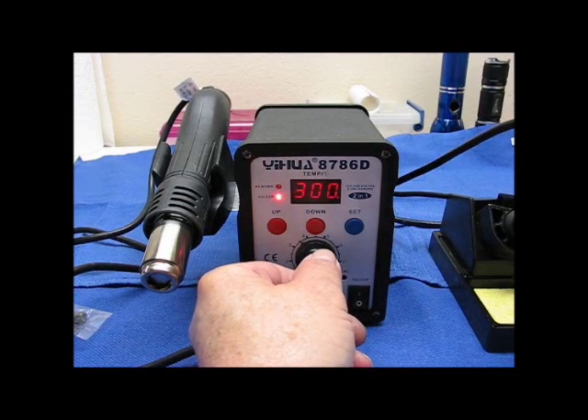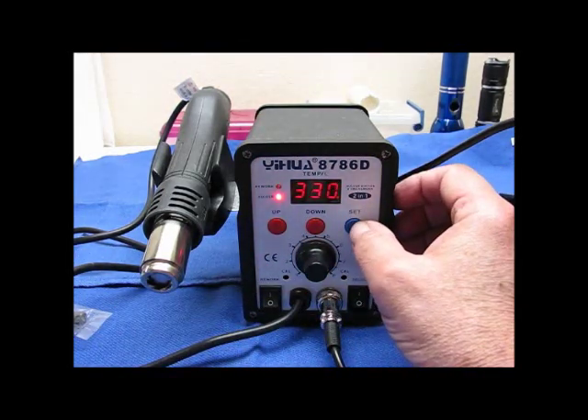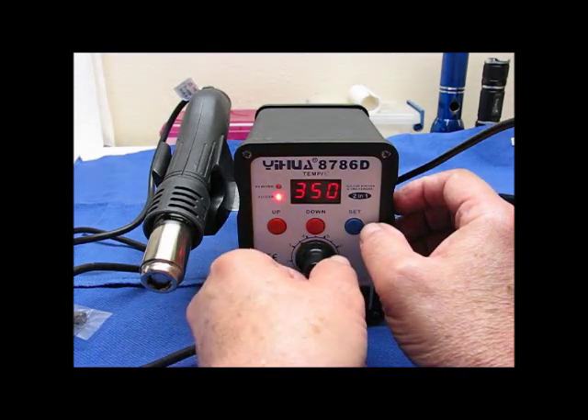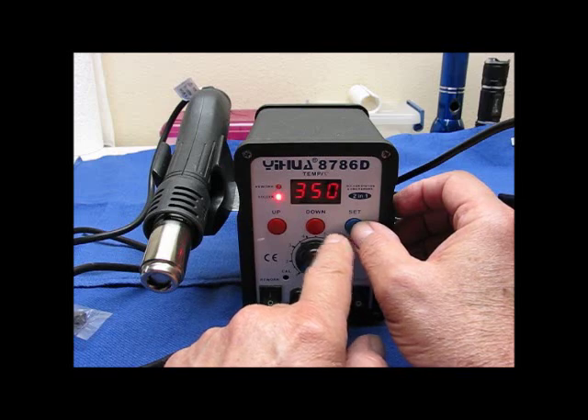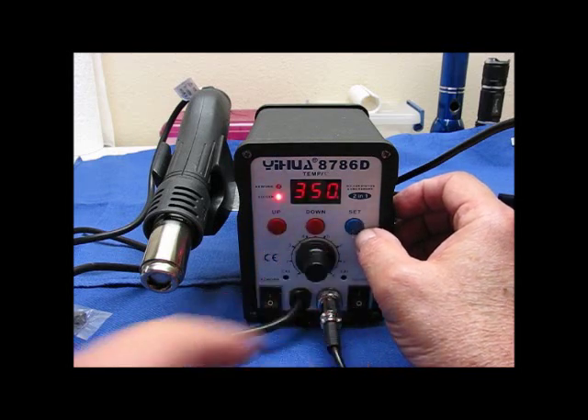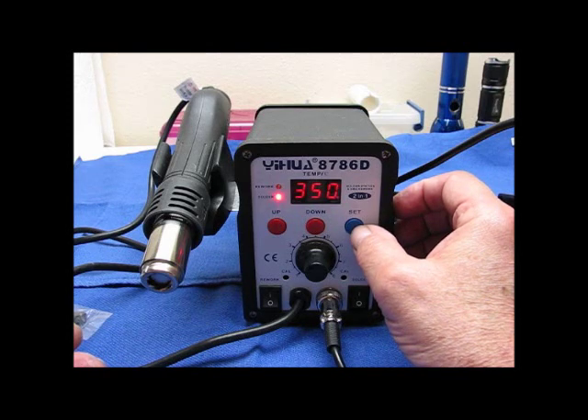I may have it set higher than 350 — let's see what we get to. Here's the set button. 350. The set button over here changes from the rework station display to the solder display. So it's not really a set — it's more like a switch button to switch between whichever display you want to see.